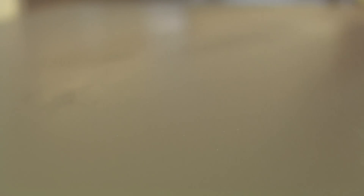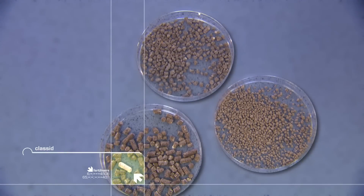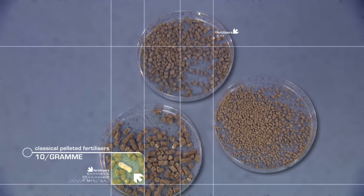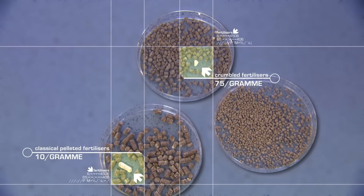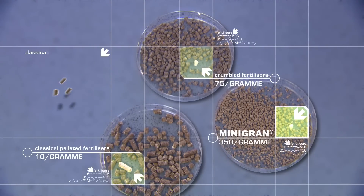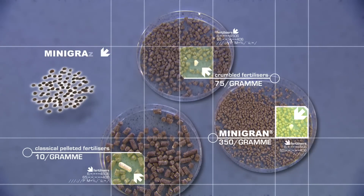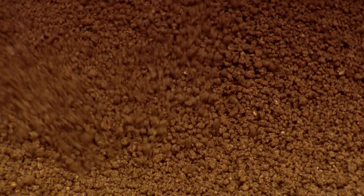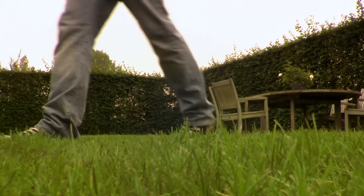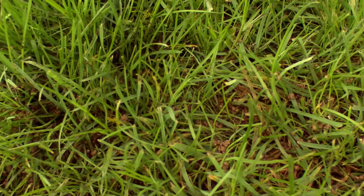But what exactly happens in practice? First of all, a mini-gran granule is more than a perfectly composed organic fertilizer. Because of its mini size and consistent structure without fractured surfaces, it offers several major advantages compared to classical pelleted or crumbled fertilizers. Due to their unique structure, mini-gran granules produce no dust, are low in odor, and can be spread evenly in vegetable crops or on turf, but also as a top dressing on ornamental pots.